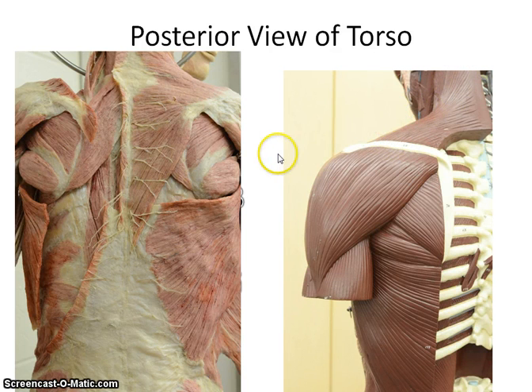Then we have the rhomboid major and minor. You can really only see those on the cadaver, as they are very deep muscles. This is the rhomboid minor, and this is the rhomboid major. Down here you have this very flat muscle called the latissimus dorsi. This muscle becomes pretty significant in swimmers, because when they pull their arm through the water it develops a lot of strength. The erector spinae are very deep muscles that run up and down the back, so you can't really see those well on any of the models.